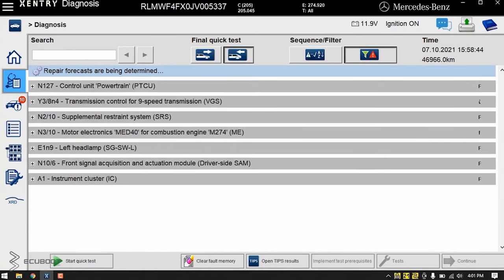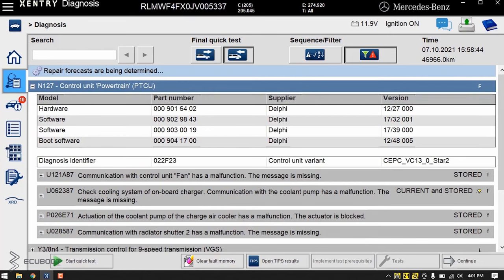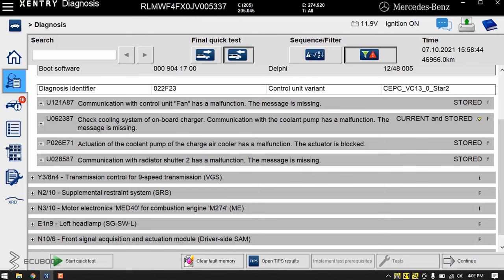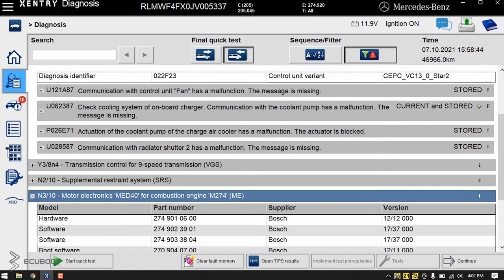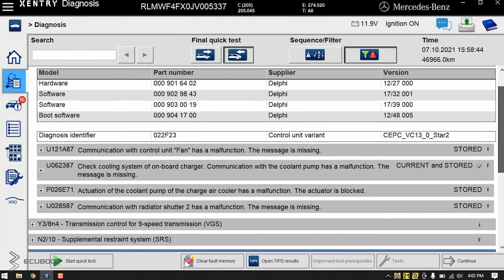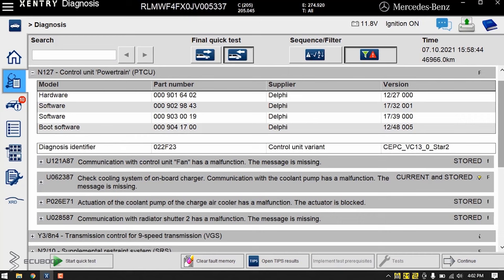As you can see from the scan result, there are plenty of trouble codes regarding our powertrain control unit, which is N127. As a consequence, this fault also occurs on our radiator fans, cooling pump, as well as the electric coil regarding the LIN communication system.